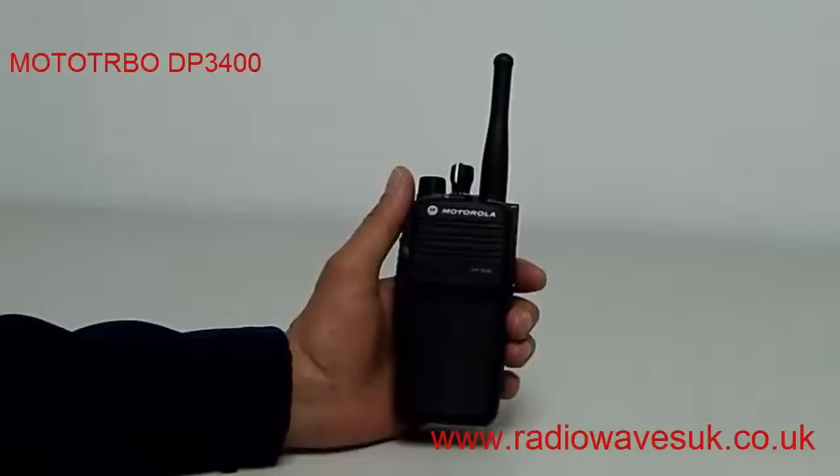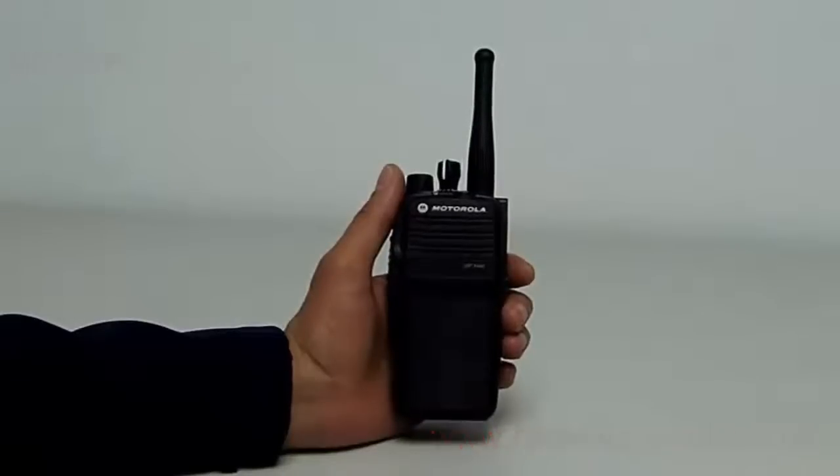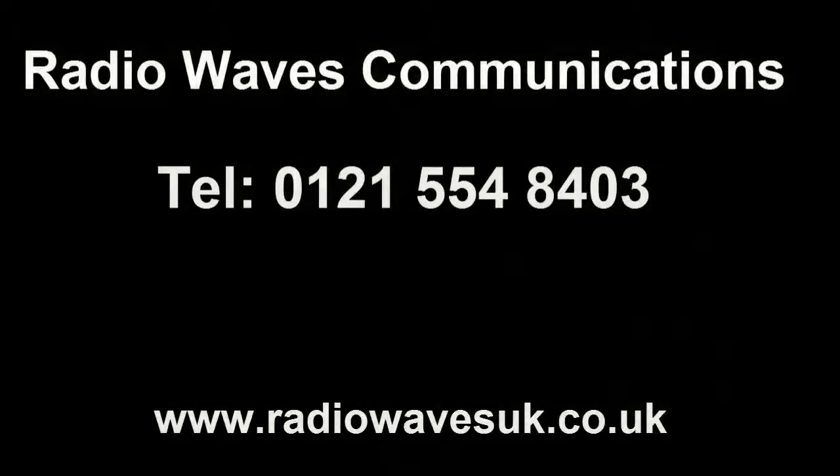And that was just a quick overview of the DP3400. If you need any help or advice with setting up a digital radio system then please feel free to give us a call. More information on various different types of radio systems can be found by visiting our website.